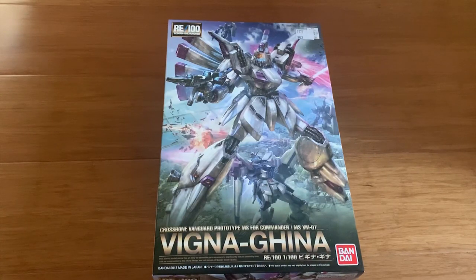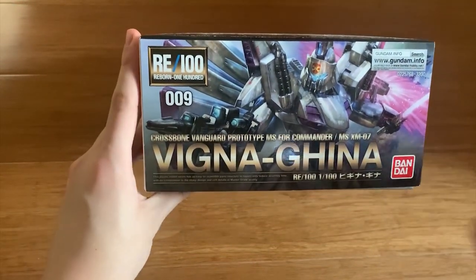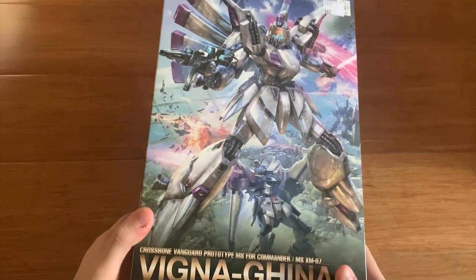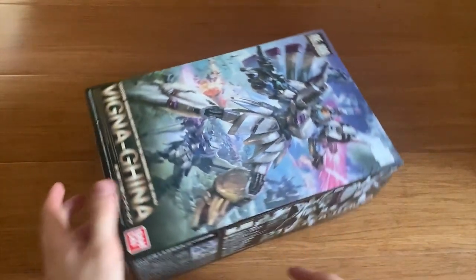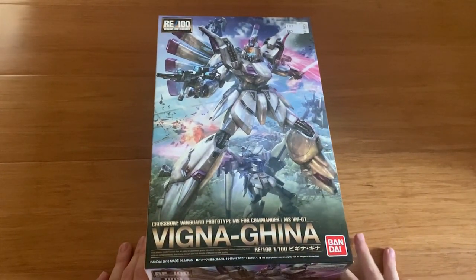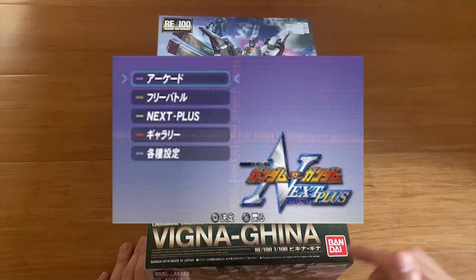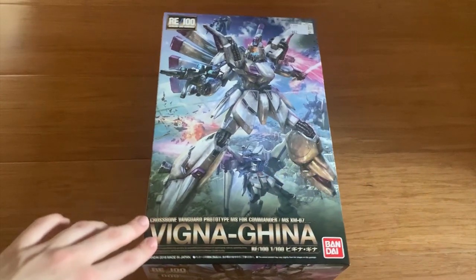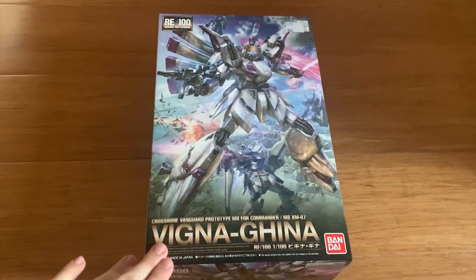The RE100 series will not be separated in half because I found out that RE100 boxes are literally the same size as an HG or RG. So I decided not to split it in half. Vigina Gina is actually one of my childhood memories. If you guys ever played a game called Gundam vs. Gundam Next Plus, then you'll probably understand what I'm talking about.